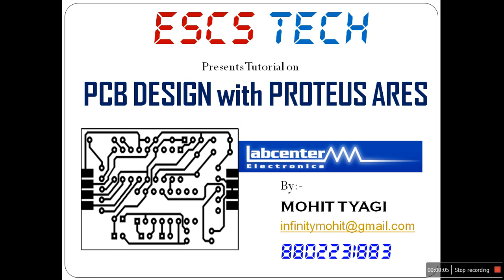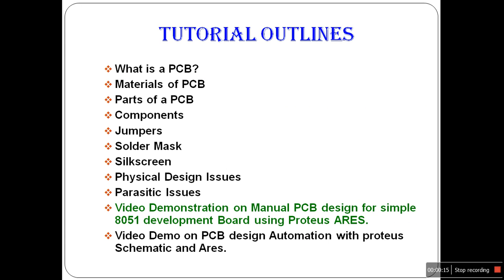Hello friends, welcome again. In this PCB design tutorial, I'm going to demonstrate PCB design for an 8051 development board on Proteus. Here is the outline for the video demonstration on manual PCB design for a simple 8051 development board in Proteus.